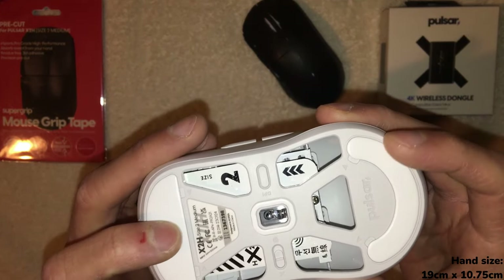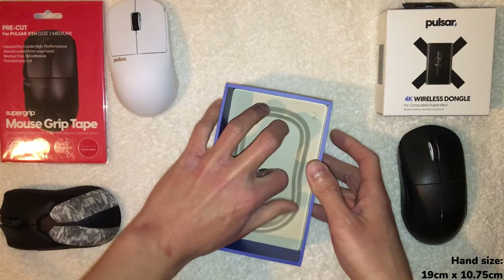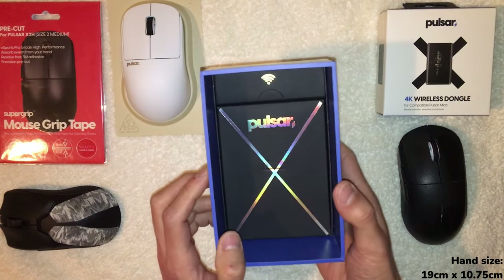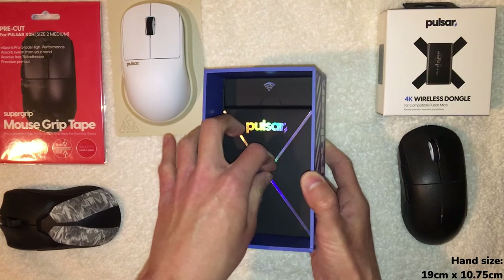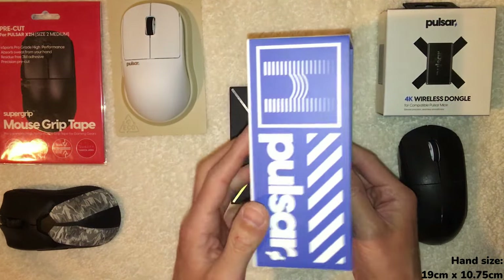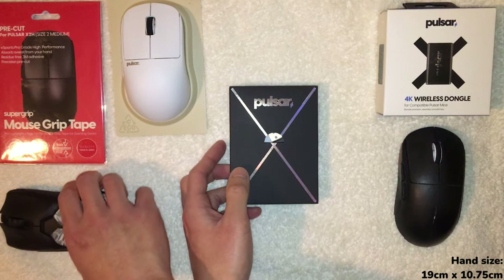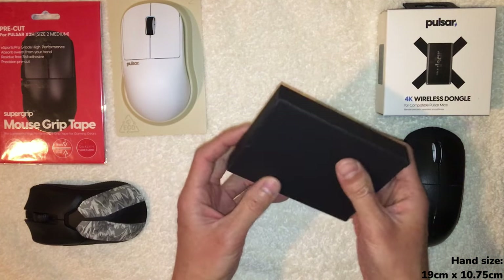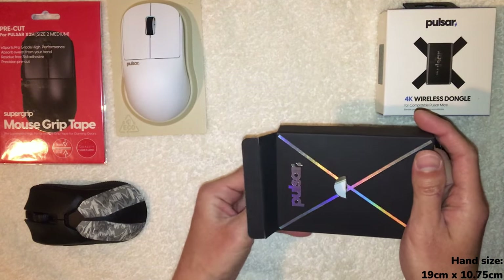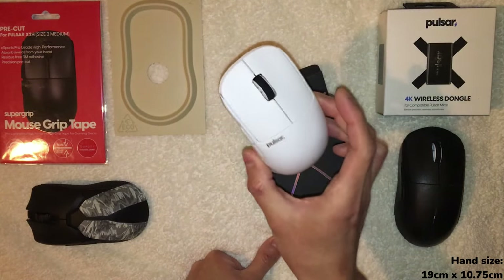I'm going to try the stock skates for a while and see how smooth the glide is — they seem nice at first impressions. The packaging is actually really nice and the presentation is excellent. I'm enjoying the time and effort these companies are putting into making mice feel like a premium product. This feels very, very premium — and so did the GPX2 and the Viper V2 Pro — and these are all around $100–$150 gaming mice.